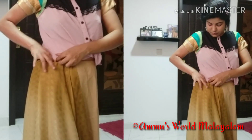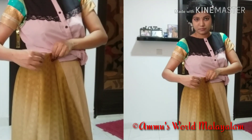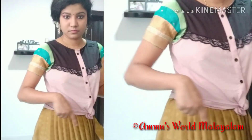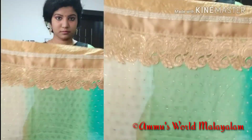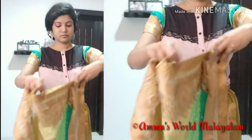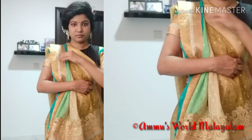I am going to tuck in the skirt. I will put it on the side and tuck in the skirt. I am going to put it in and tuck in the skirt. I want to put it together, adjust the skirt, and take it in.